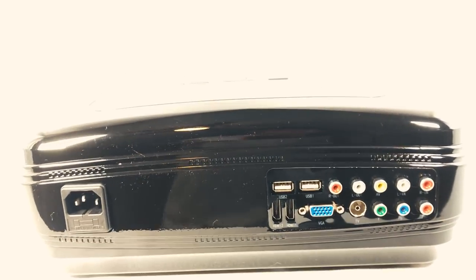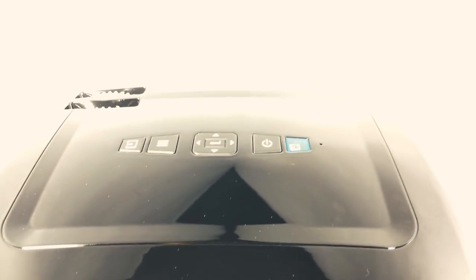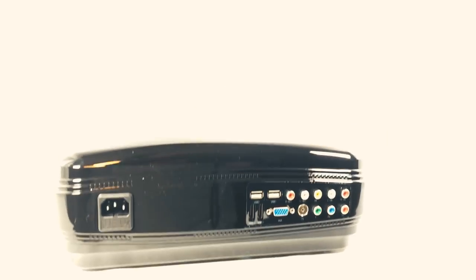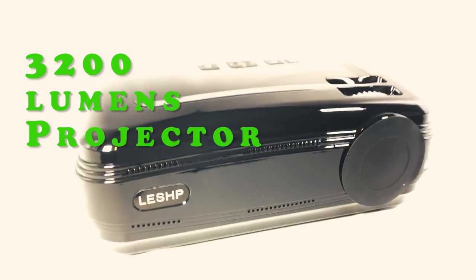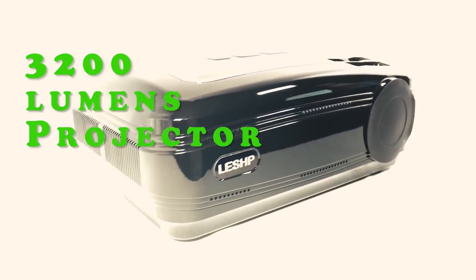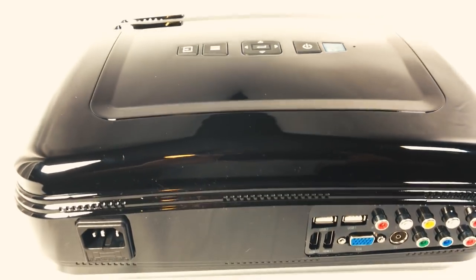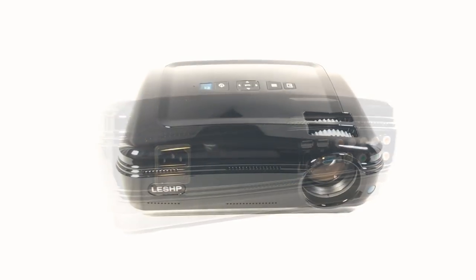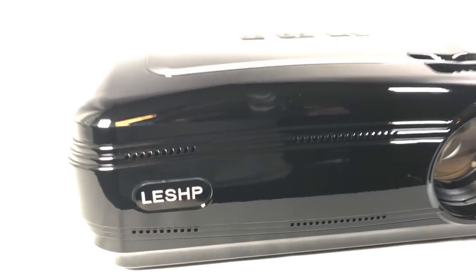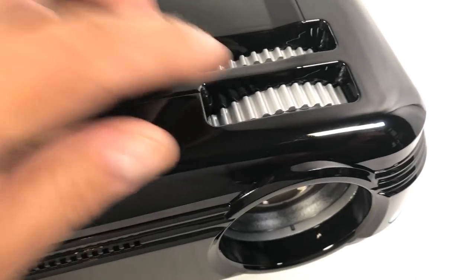Why do you want 3000 lumens if you could get 3200 lumens for about the same price? Let's take a look at this projector — 3200 lumens. This one is by LESHP, it's a nice big lens, the power button and you adjust it here.